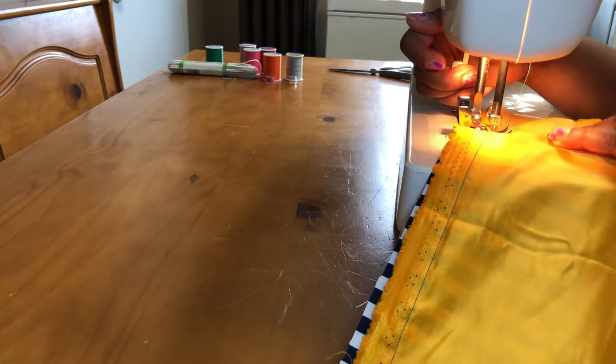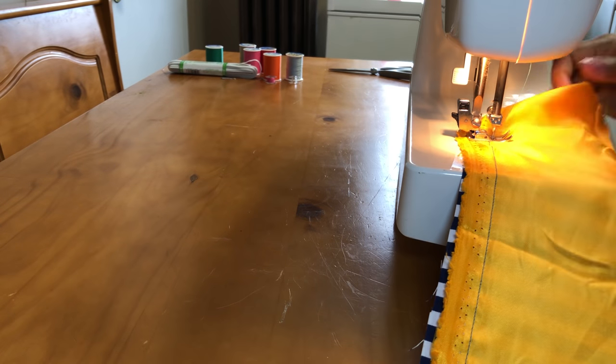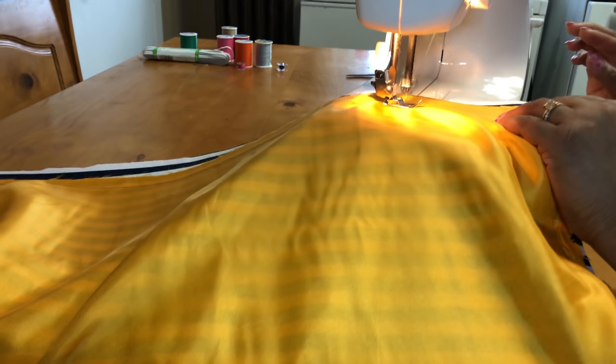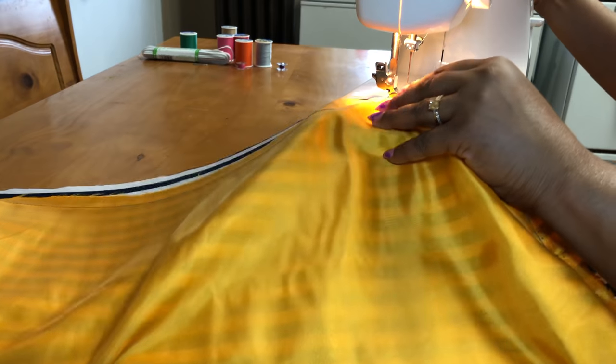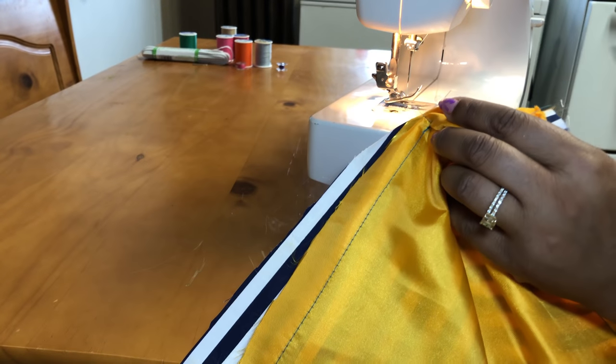I don't really recommend glue, but you can use it if you're in a pinch. It just leaves some really odd-looking stains sometimes, so that's why I don't like glue. Now I'm just finishing sewing up each corner of the fabric.